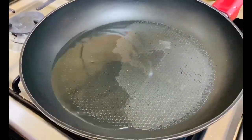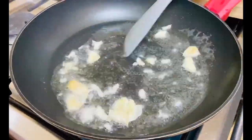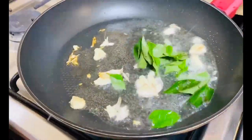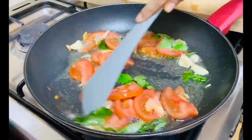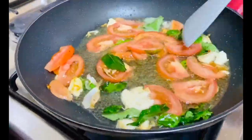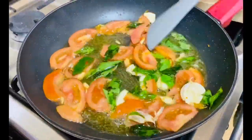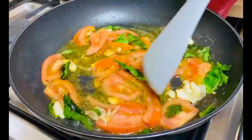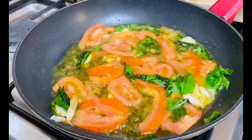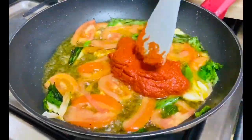In a nonstick pan, I've taken the coconut oil. Once it was hot, I added the crushed garlic and a handful of curry leaves along with chopped sliced tomatoes. Mix it well and fry on a medium flame, adding salt, and keep mixing.